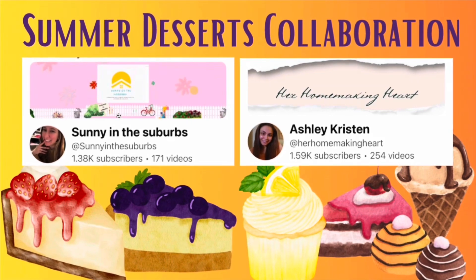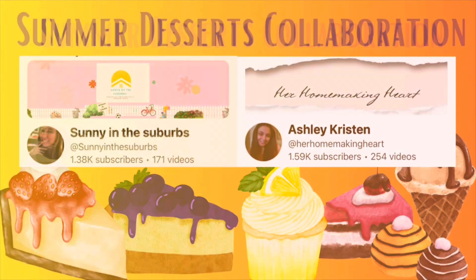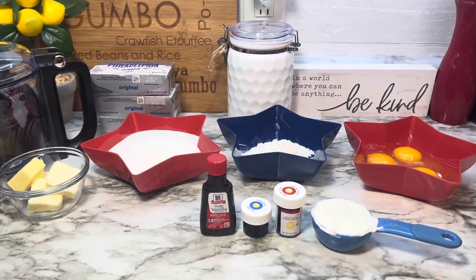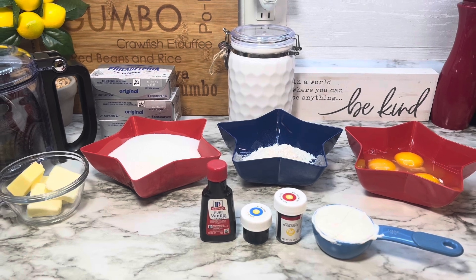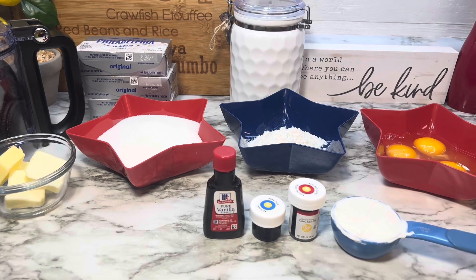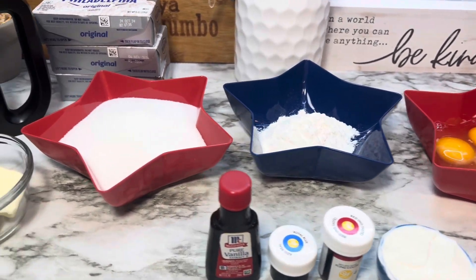Along with a playlist of my YouTube friends making some summer desserts for barbecue cookouts or just for summer. Let's get started! Since the 4th of July is just around the corner, I thought this would be a great dessert to take to a barbecue. It is a red, white, and blue cheesecake — very simple and easy to make with simple ingredients.